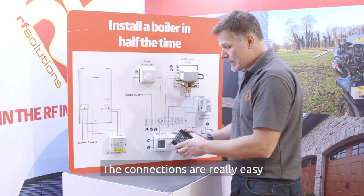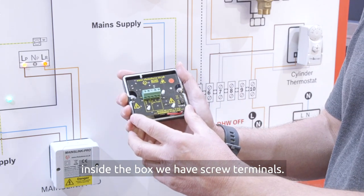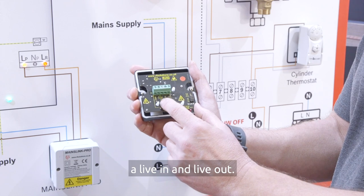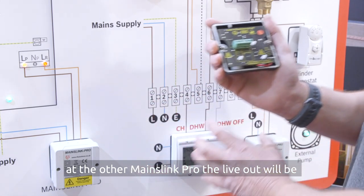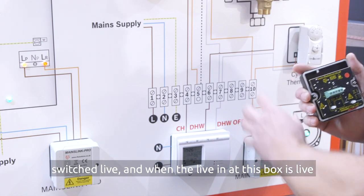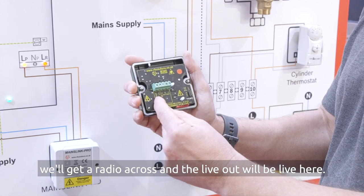The connections are really easy. To wire the MainzLink Pro box, inside the box we have screw terminals. There's a permanent live and neutral and then we have a live in and live out. When the live in is actually at 230 volts here, at the other MainzLink Pro the live out will be switched live. And when the live in at this box is actually live, we'll get a radio across and the live out will be live here.